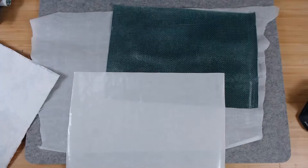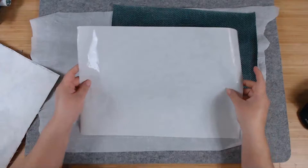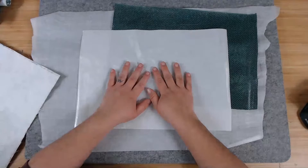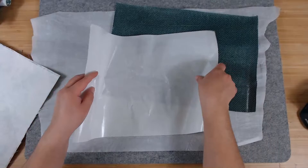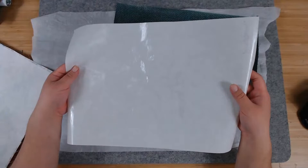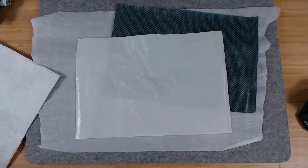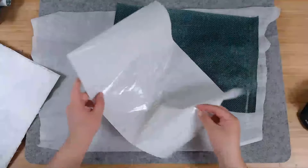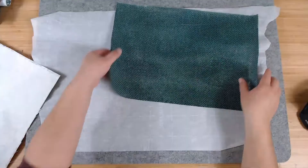Before you toss away the leftover Heat and Bond backing — the piece that has no more glue, just shiny on one side and matte on the other — you can use this to protect your surface. You can paint on it, get glue on it. I actually end up folding this together to protect my signatures later. This stuff is pretty valuable — don't get rid of it right away.